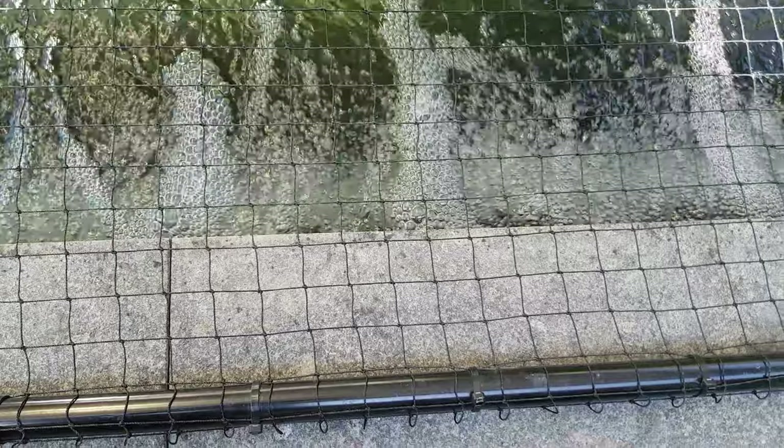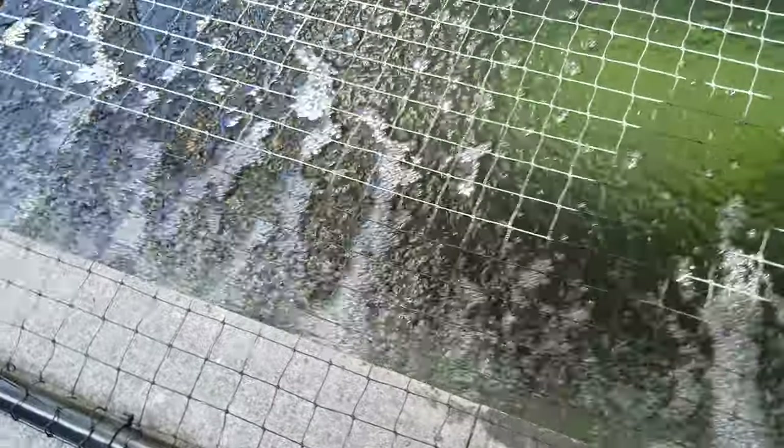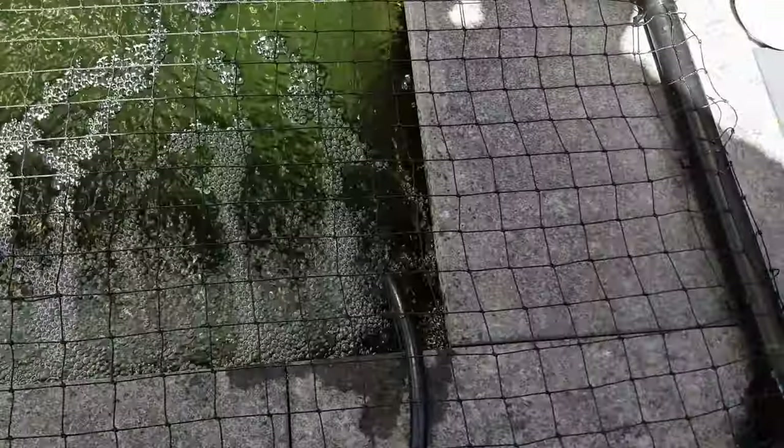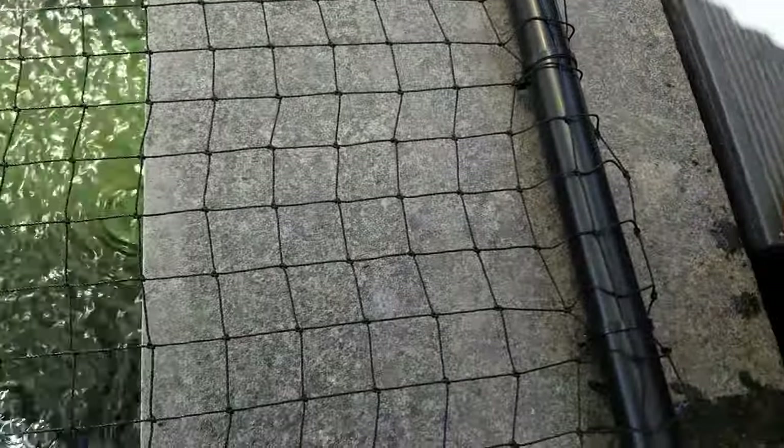I'm very happy with that. Just going to set it up permanently now. Put a connection hook on the inside of this with a stainless steel hook to hold the air line there. Clip it on the under edge of the coping stones.